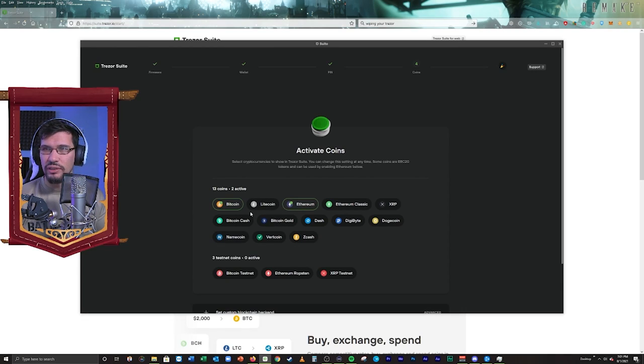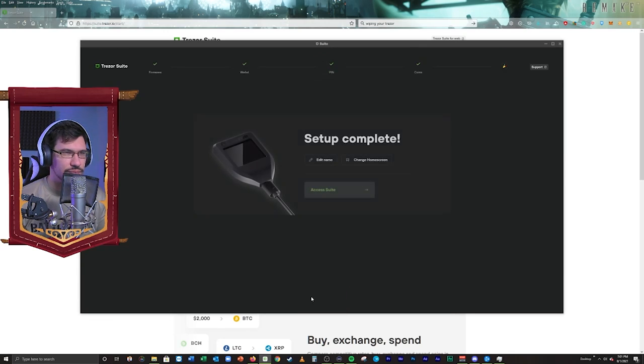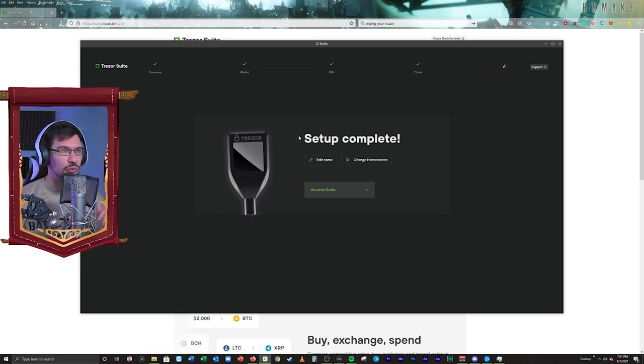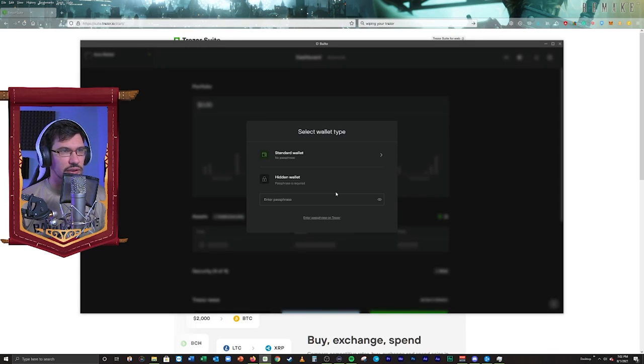I can activate whichever coins I want to have in there. I'm going to activate Ethereum only. Then I'm going to complete setup. Setup complete — that's as easy as it is. It's really quite simple. The hardest, most time-consuming part is just writing all the words down, but you've got to do it. We can edit the name here — wallet. Now we're into our wallet, into the hardware portion of the wallet.